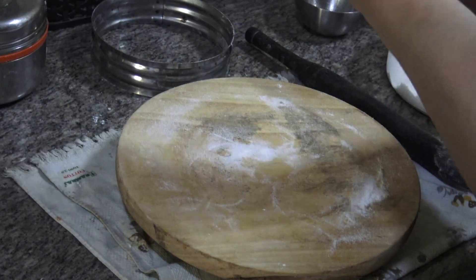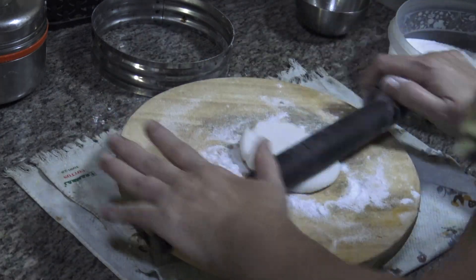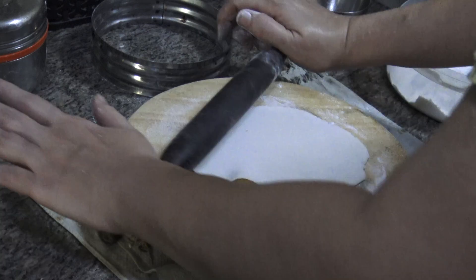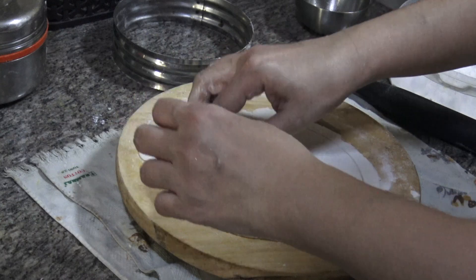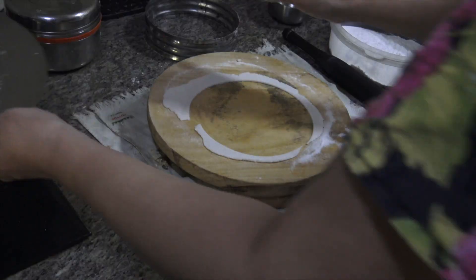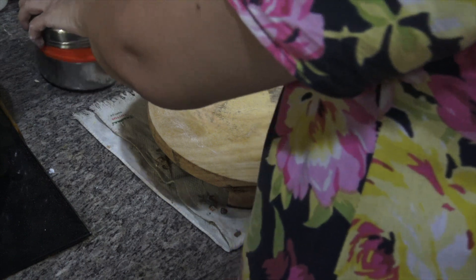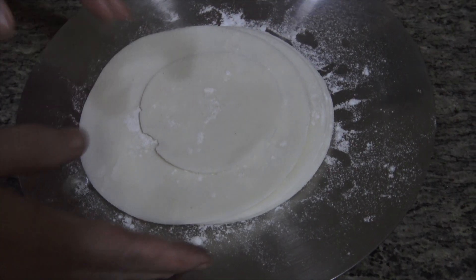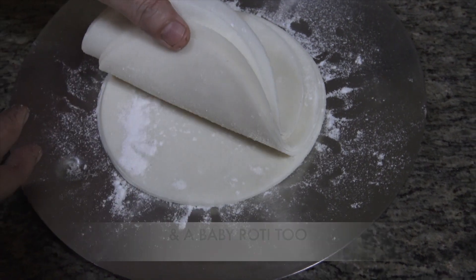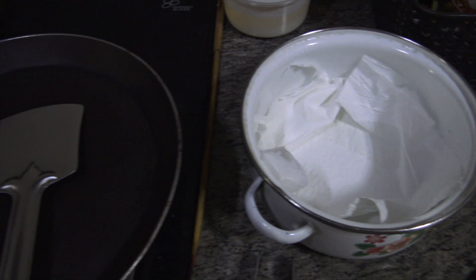After stacking each roti, put a little rice flour between them so none get stuck to each other — you know those 'chipko' types! Avoid the sticky situation by applying rice flour. With one cup of rice flour, we got seven rotis. Now it's time to cook them.